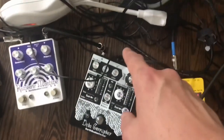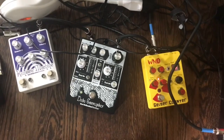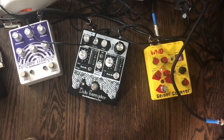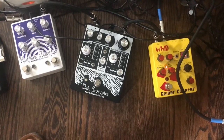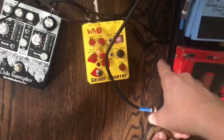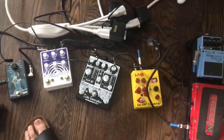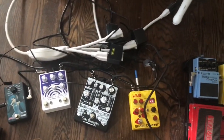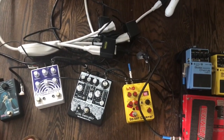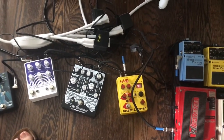You'll need to power your pedals either with batteries, some sort of adapter, or something like a One Spot or a dedicated power supply. My power setup is pretty messy right now — I'm probably going to buy a dedicated power supply to clean it all up, which will probably reduce some noise and hum.